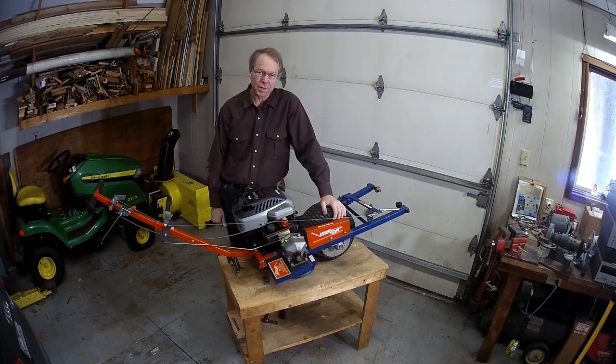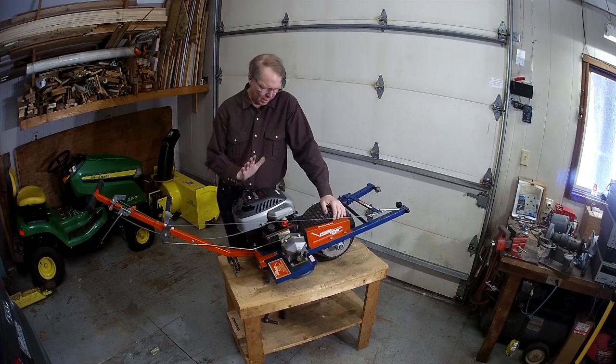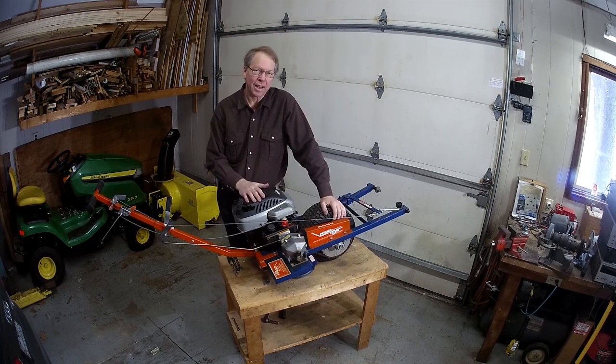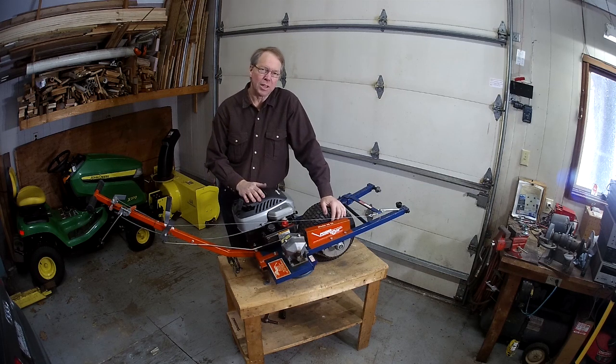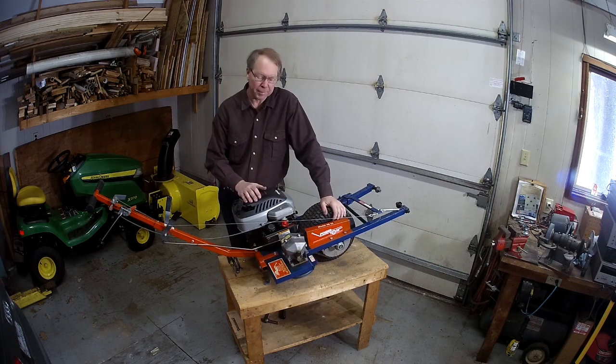If you clicked on this video, you know what this is. This is a PowerTow Model 40EZ Airplane Tug, and it has a Briggs & Stratton Quattro 4 horsepower engine on it. It had a little tag on it when I got it that said the oil hadn't been changed since 2004, so we know it's older than that. And by the way it starts, it's maybe quite a bit older than that. I've rebuilt the carburetor two or three times.